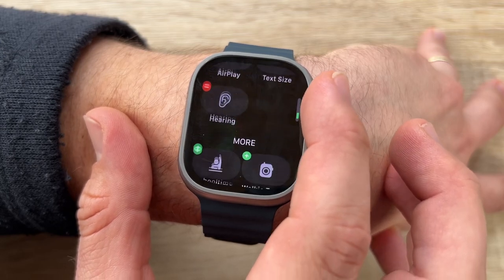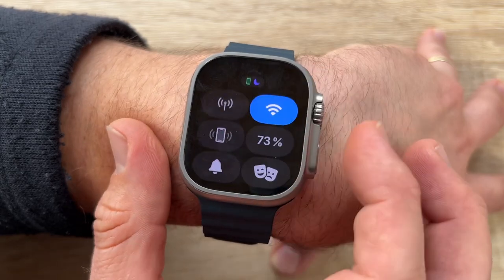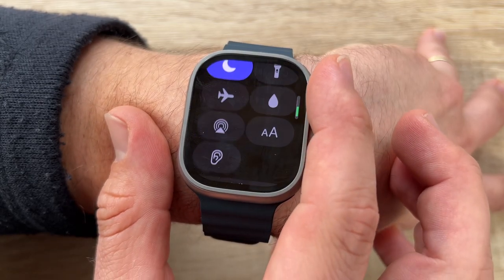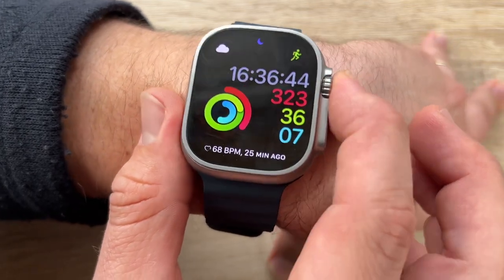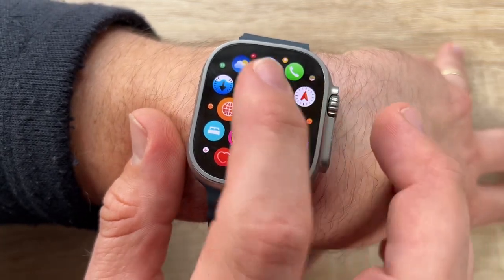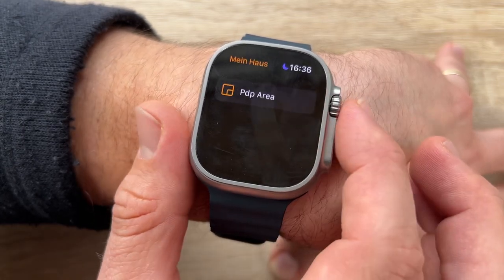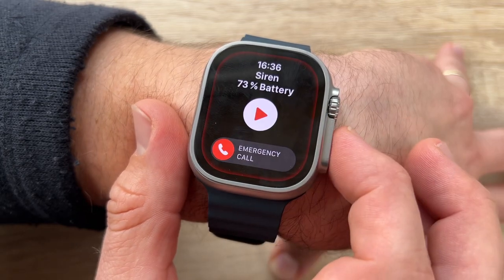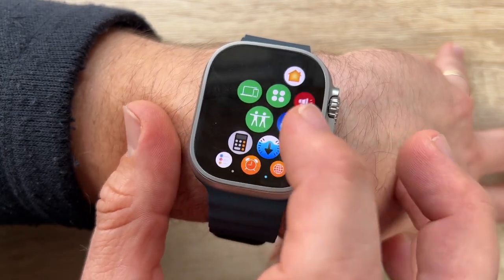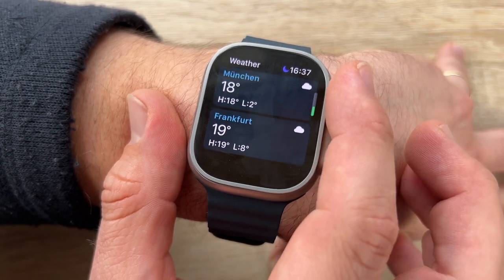Designed to take on extreme environments, elevations, and temperatures, the Apple Watch Ultra is an essential exploration tool that can take us everywhere and help get us home. An accurate compass is as crucial for navigation as a solid pair of boots. The redesigned compass app delivers all-new views and functionality.